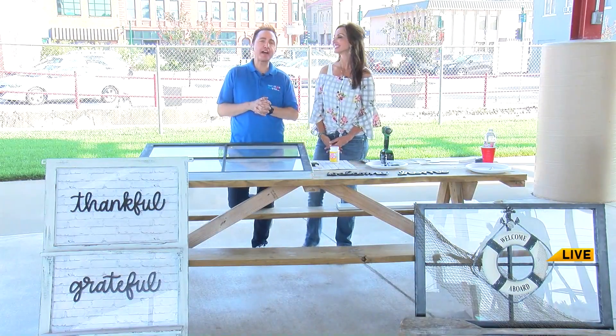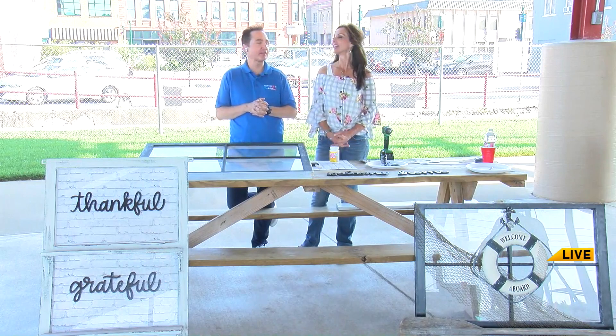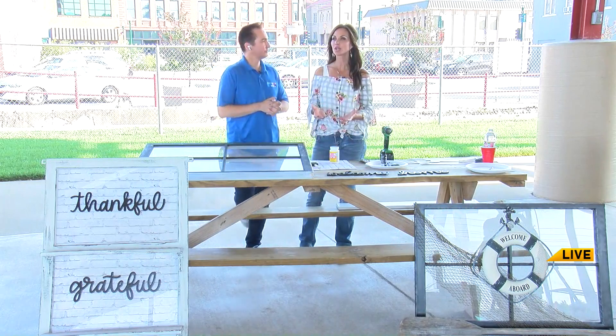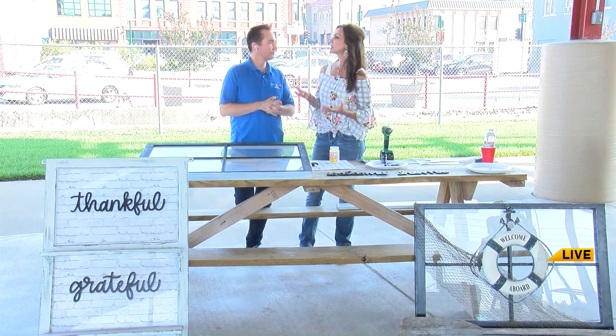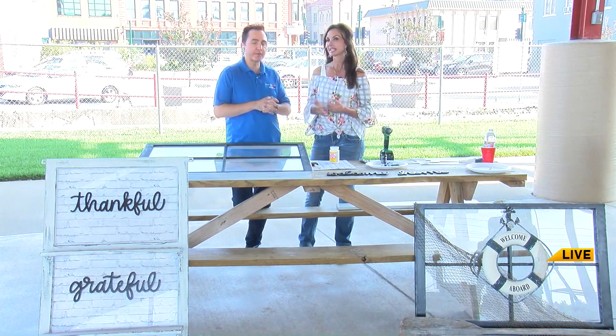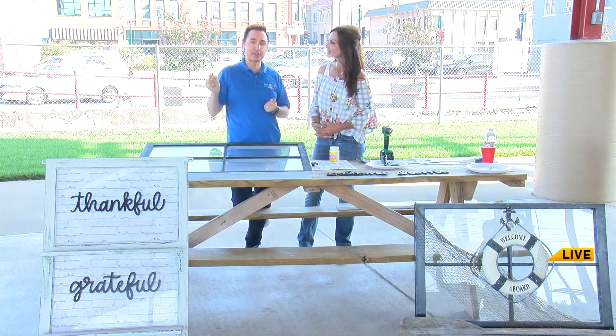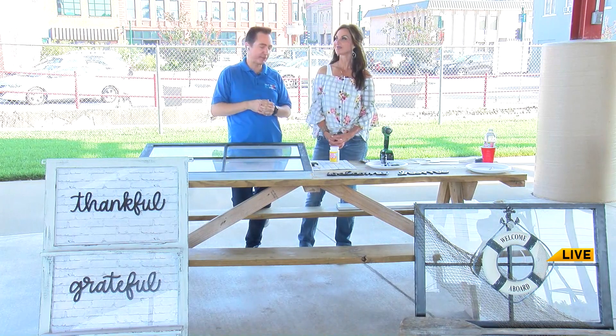Welcome back to Ozark's Foxy. We're in our final moments together from Monette, Missouri. I've had such a blast. I forget how much I enjoy crafting. We just don't have much time for that. We're very busy, but for the last six years, and tomorrow will be my seventh year, I do a craft demonstration on the stage here at the Repurpose Fair Festival.